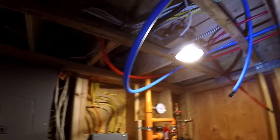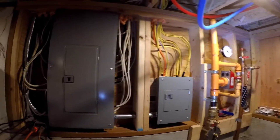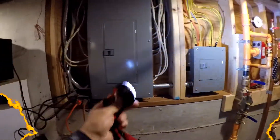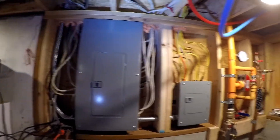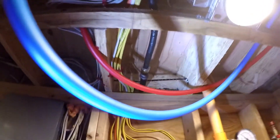The Grundfos pump can be set for certain times of the day. The hot and cold are just kind of up in the ceiling, and we've got our electrical being cleaned up. I'm using a little headlight to illuminate what I'm shooting. Let's go upstairs and take a look. There's the gas line.